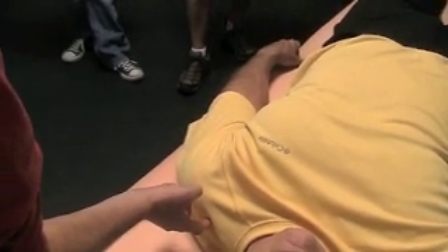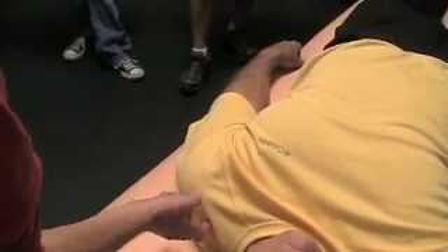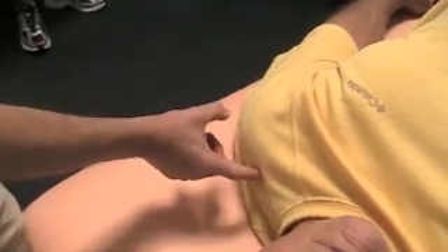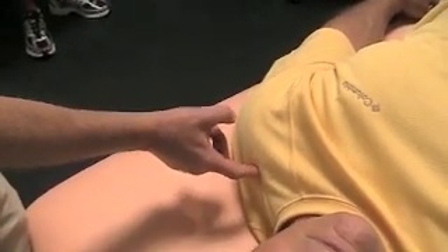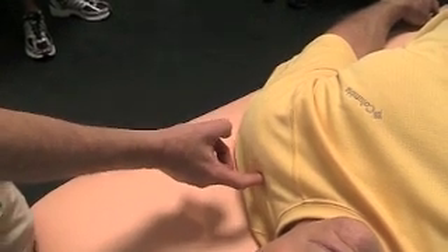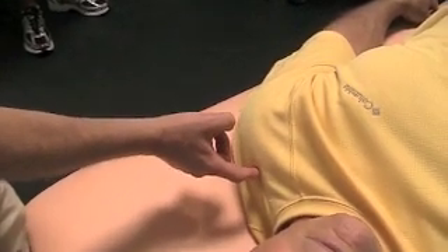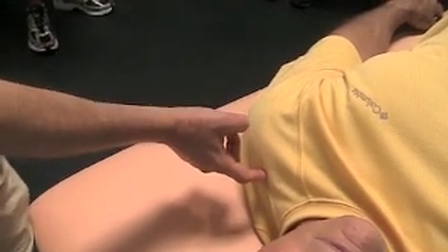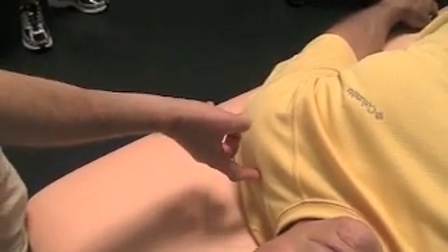It eliminates a lot of the guesswork about where in the supraspinatus that may be happening. The supraspinatus starts right here and ends about right there. Usually where the problem is is as it gets closer to that AC joint. So we want to release this spot right here, and by releasing it, it should make the middle deltoid stronger.